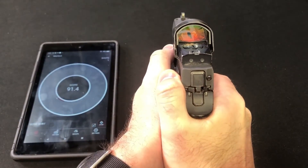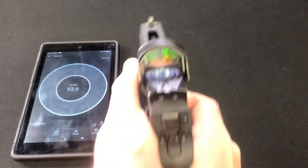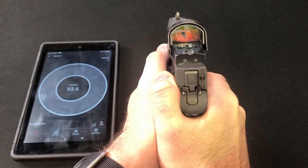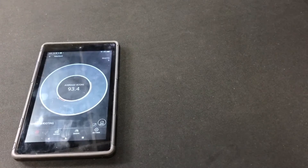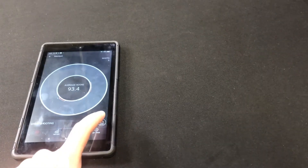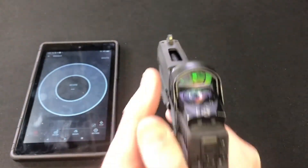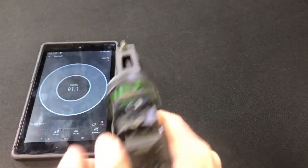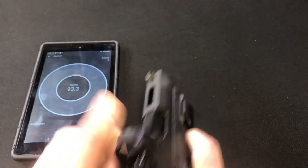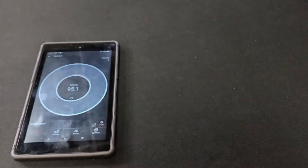Tip of the finger, two-handed: 91.4, 93.6, 95 — average 93.4. And finger all the way into the trigger guard, two-handed grip: 91.1, 93.3, 95.1.